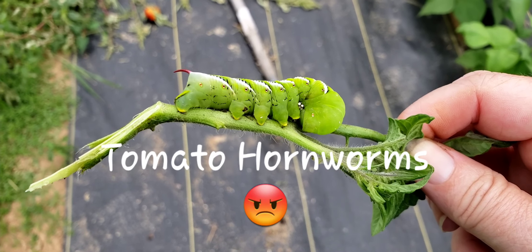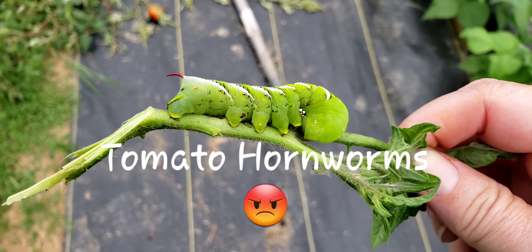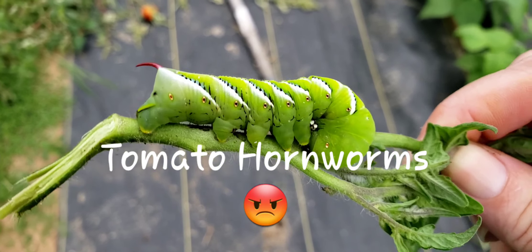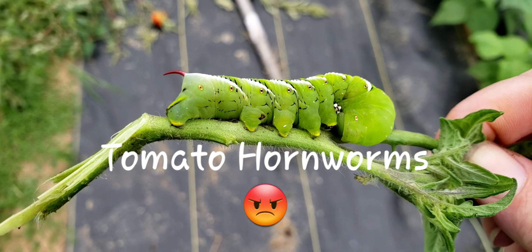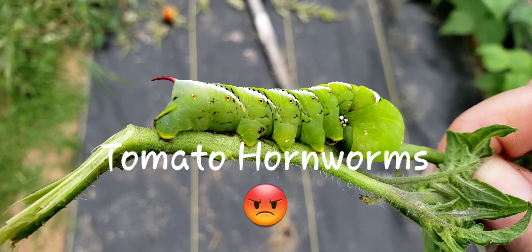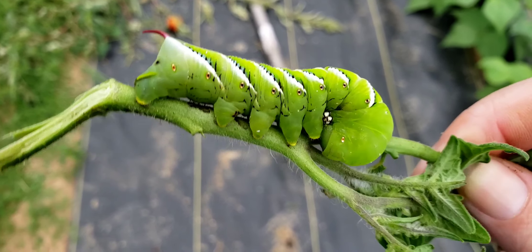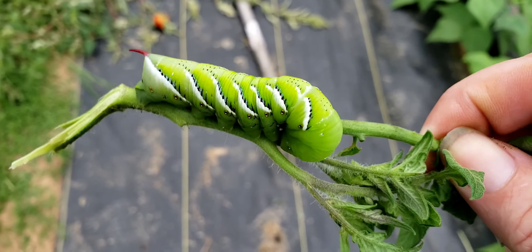The tomato hornworm, sometimes called the tobacco worm — one of them has a red tip at the end and one has a black tip. This is what always ends up on my tomato plants. This year they came on later in the year, which is fine. I didn't have a huge amount of tomato plants, but right now there are a lot of these ugly little bugs all over my tomatoes.